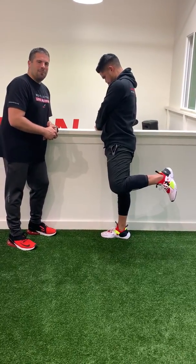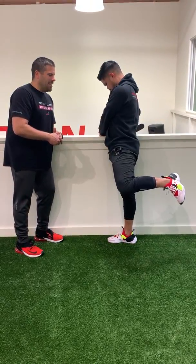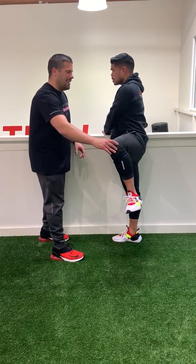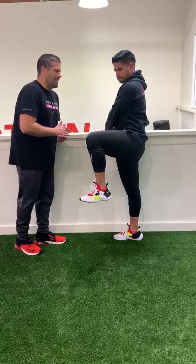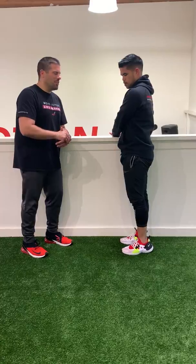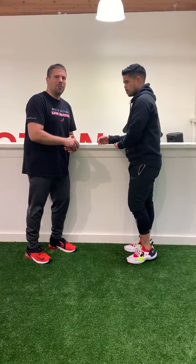Now you're gonna extend back — don't let your back arch. You're gonna bring it out to the side, go back into that Captain Morgan position, then bring it back forward and then down. The key is to produce this as one smooth motion, and to allow only the hip to move and not the low back.